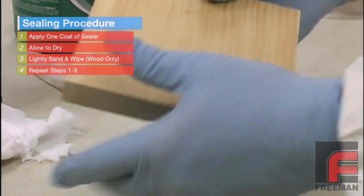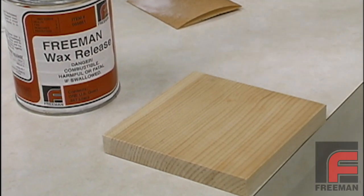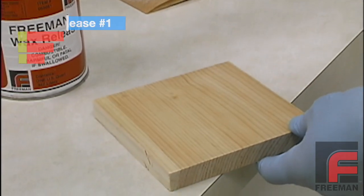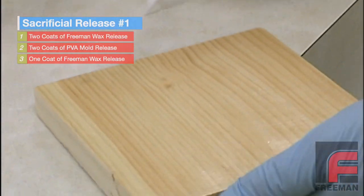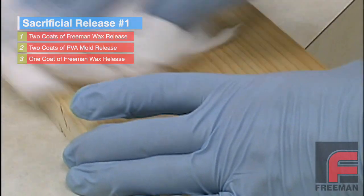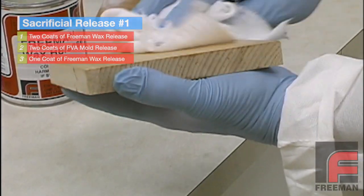You are now ready to apply the release agents. After the sealer has been applied, it is time to cover the entire surface with Freeman Wax Release, a semi-paste typically applied with a brush. You may allow this coat to dry or immediately wipe off the excess with a cloth. We suggest at least two coats of wax release to make sure your entire part is covered evenly.